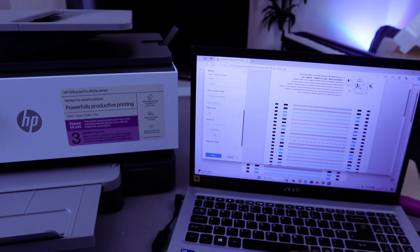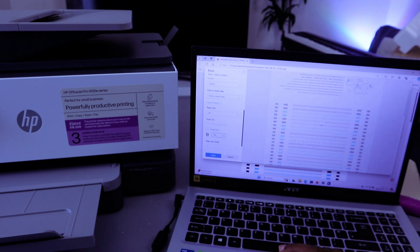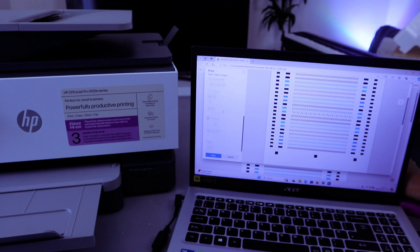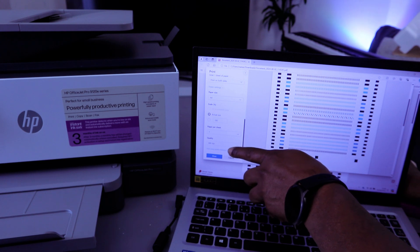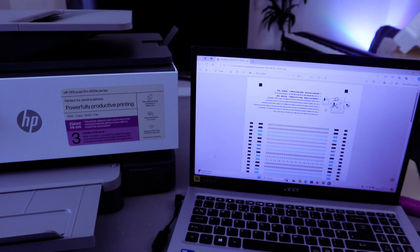When you select More Options, it gives you the option to select the correct paper size — we're using A4 paper. For scaling, select actual size or 100%. You can also set pages per sheet and the print quality — currently at 600 DPI, with a maximum of 1200 DPI. Then select Print. The document is now printing.